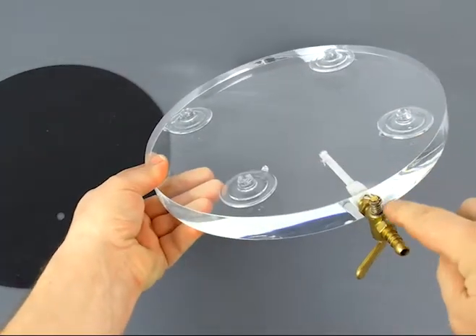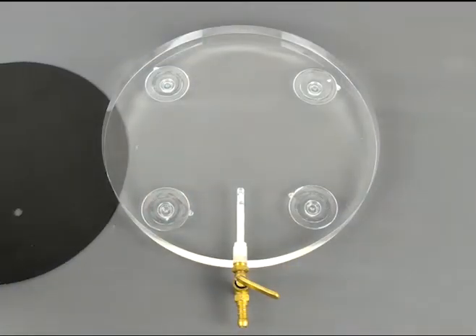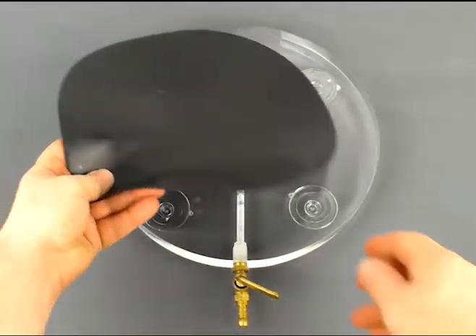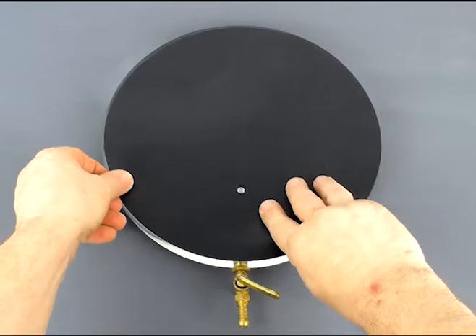That also keeps this off of the ground, because it's high enough it doesn't hit the table. Then you place the rubber mat on top. Make sure that it lines up with the hole, or else you're not going to be able to evacuate the air.